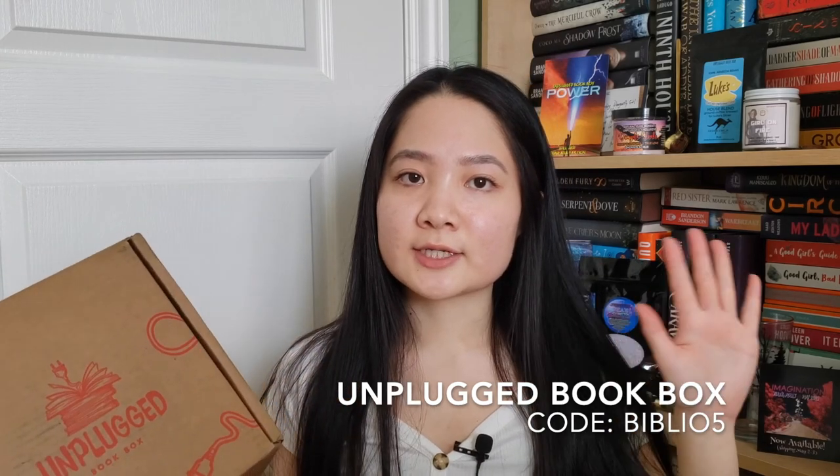So that was my conclusion of the unboxing of the Unplugged April Young Adult 2021 box. If you're interested in purchasing your own Unplugged book box, I do have that rep code — I'll show it on the screen and in the description below. Thanks so much for watching. Give me a thumbs up and comment down below: what is your self-care routine? I'll see you guys next time!